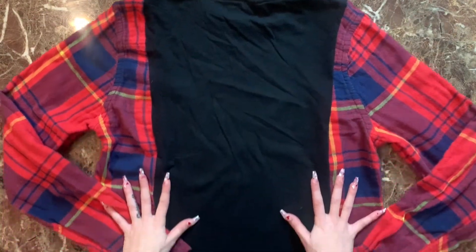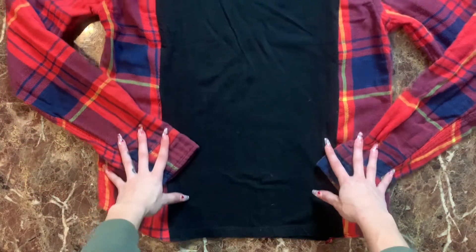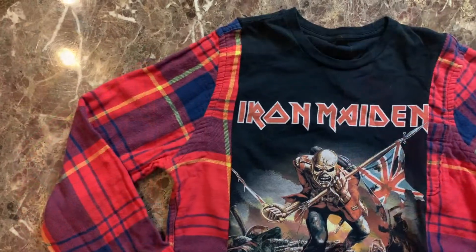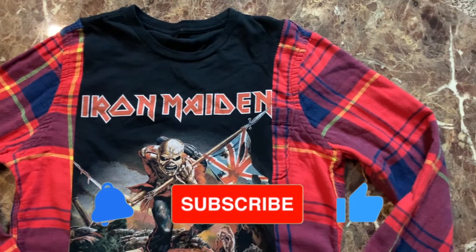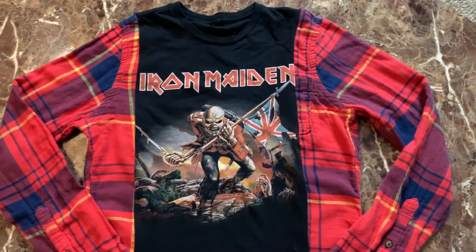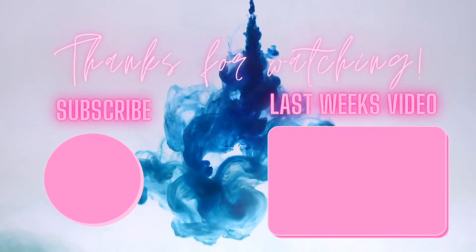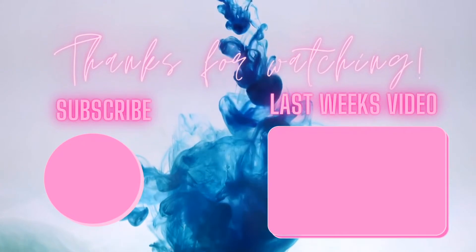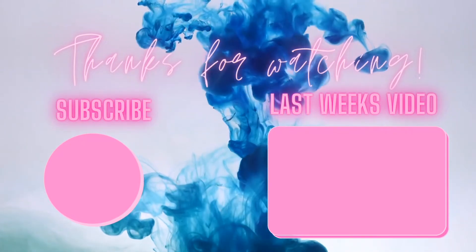This is what the back view of the shirt is looking like. I hope you guys enjoyed this flip and learned something. If you liked the video, give it a thumbs up, hit the subscribe button for more sewing videos, and click the bell to be notified every time I post. Thank you so much for watching, bye!